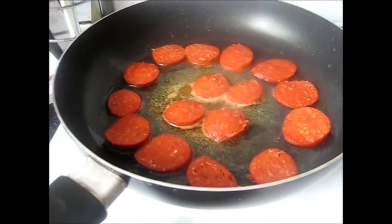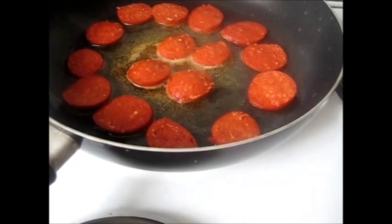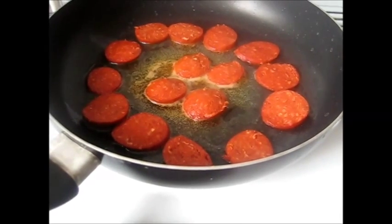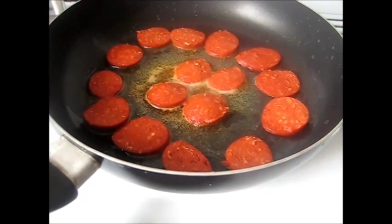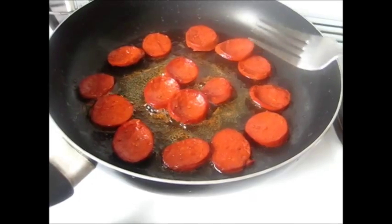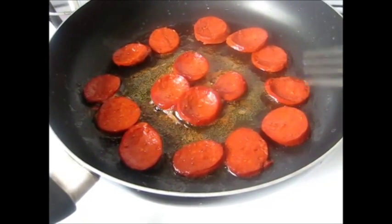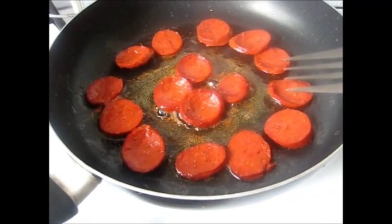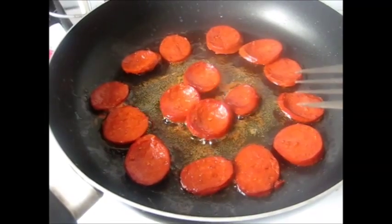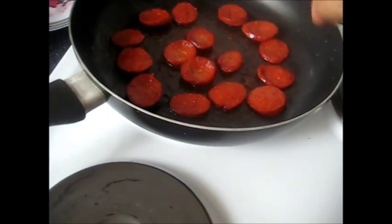All the pepperoni is lying side by side on the bottom of the frying pan. Cook the pepperoni slightly on both sides, turning each piece. When they are ready they start to release fat and turn brown. I turn them upside down.